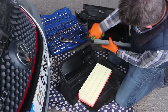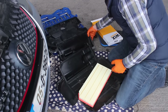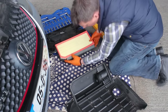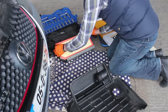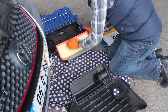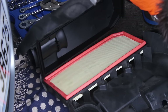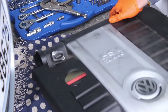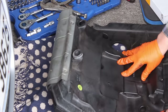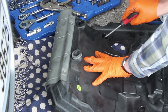Give the inside of the air box a good wipe out, or if you've got a compressed air line just give it a blow out. Be careful again of the airflow meter. Then get your new filter — you need to pop it into this half of the housing first. Make sure that it's seated correctly, then the two sides hinge together. Make sure it's seated nicely all the way around the edge and then start to do the screws back up again.